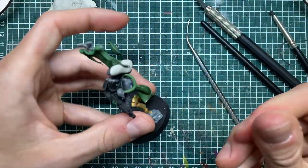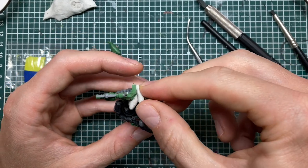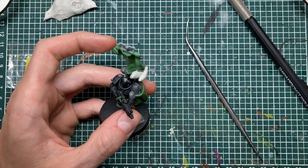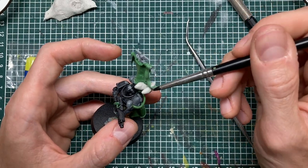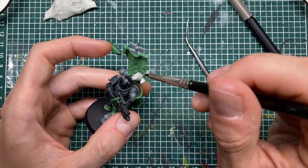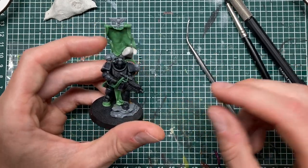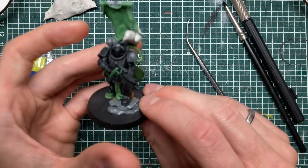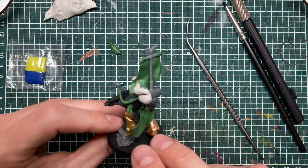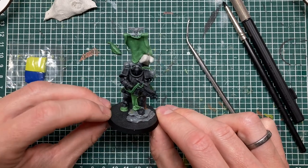I want the ribbon to stick out a little bit more so I'll add extra support here to make it look like the wind is catching it. Now I'll put this away and allow it to cure, and then I think we're done.